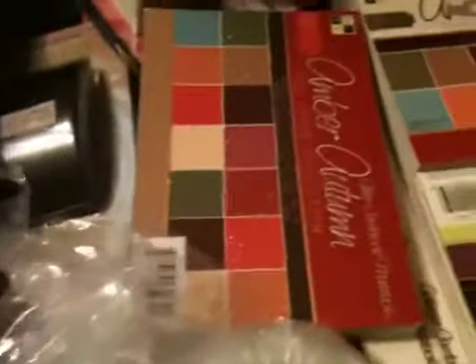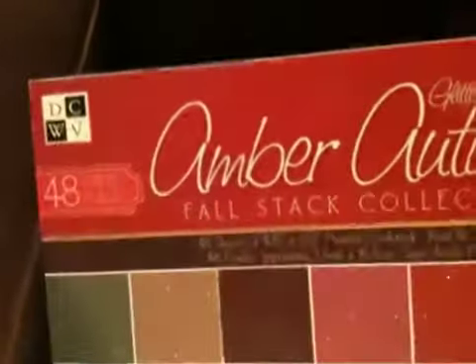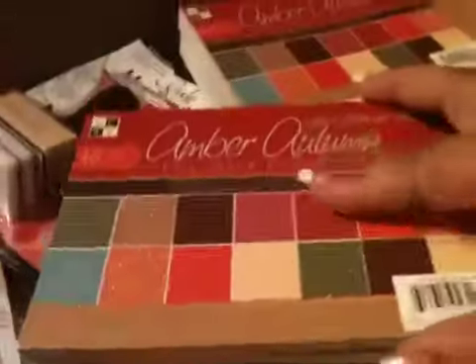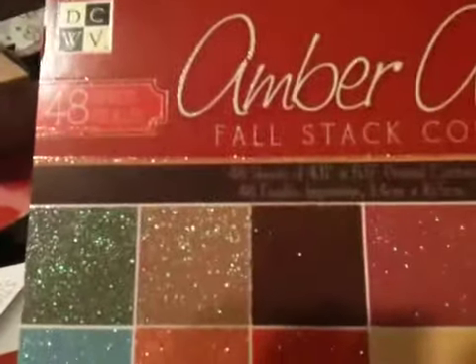Here is some of the Amber Autumn collection from Die Cuts with the View. It's the Falstack collection and it's the glitter paper. I got these for $2.99 — you get all of this. You get $2.99 for 48 sheets, and they measure about 4.5 by 6.5.